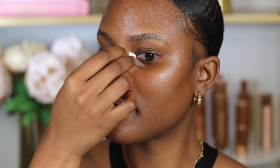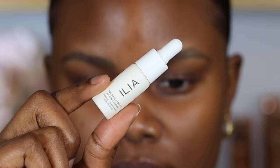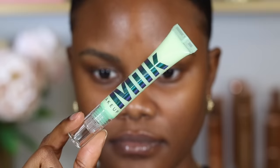To hydrate my under eyes, I like using the Ilia Radiant Priming Serum. This is a primer that works really nicely for the under eyes because it keeps it hydrated and also helps reduce the appearance of fine lines and wrinkles. Then you want to go in with an under eye primer — I like using the Milk Makeup Hydro Grip Eye Primer, which creates a nice smooth base before you apply concealer.